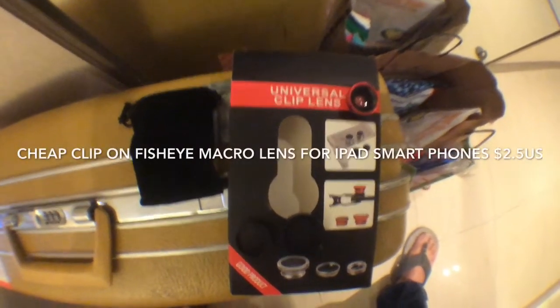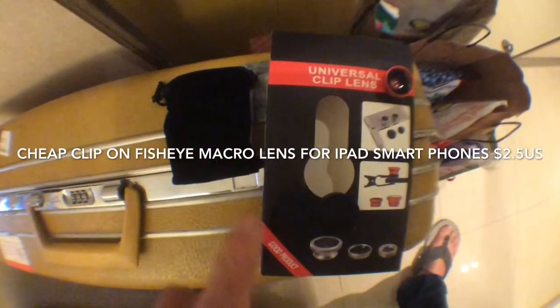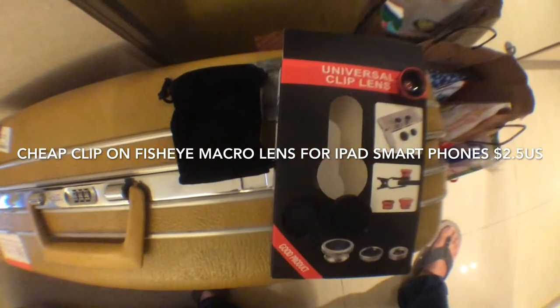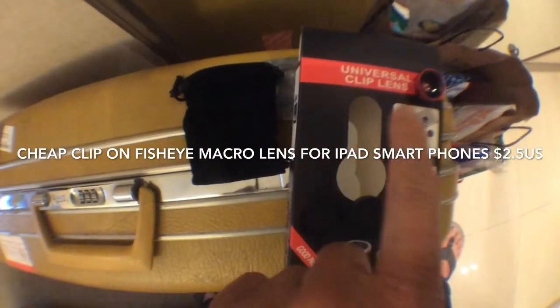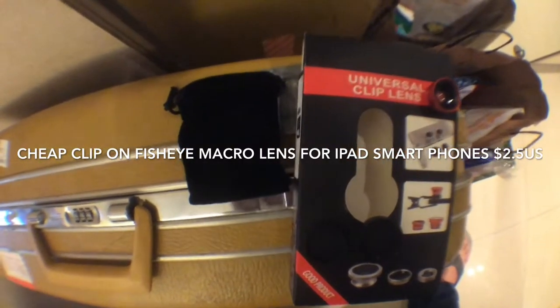This is just a quick video of a gadget that I got yesterday — a universal clip lens for iPhone and iPad.